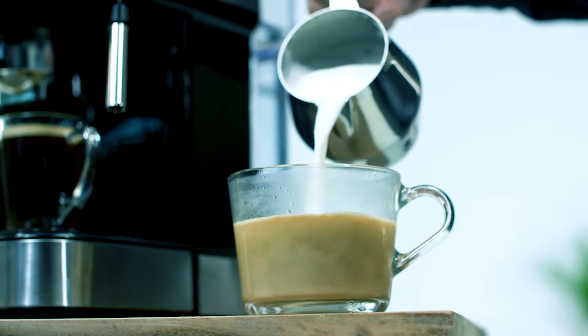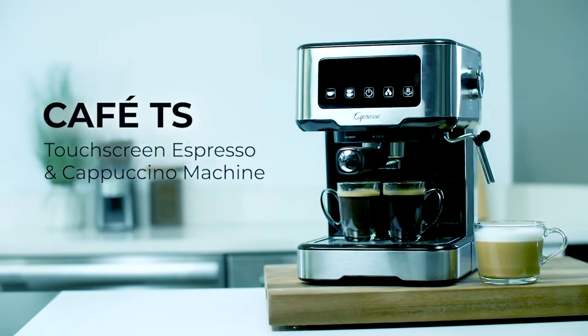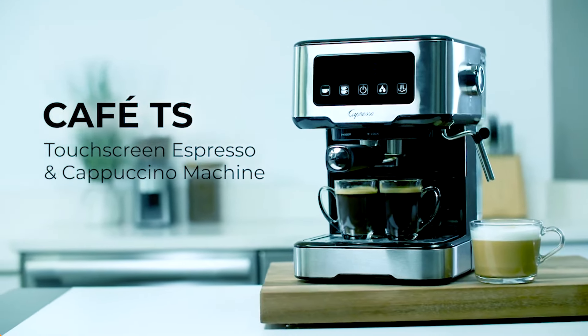The Capresso Cafe TS offers unmatched value and comes with a safety boiler cap and an auto-rinse function for effortless cappuccino, lattes, and a variety of special creations.